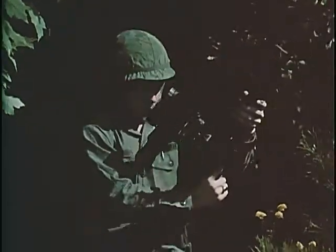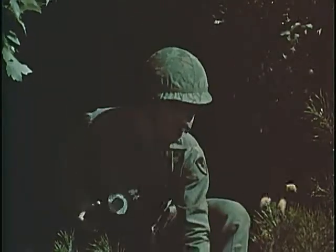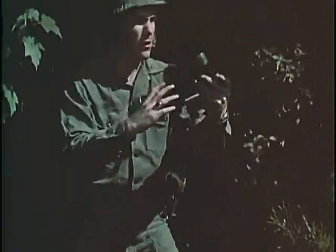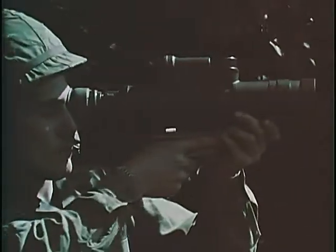In addition to its use as a weapon sight, the small starlight scope has also proven quite useful as a handheld observation viewer for command and control operations, physical security and general surveillance.